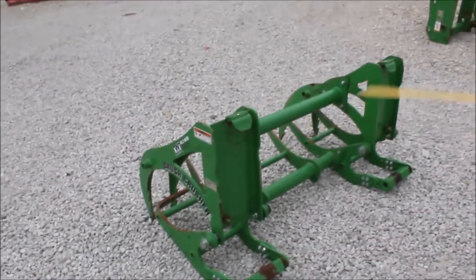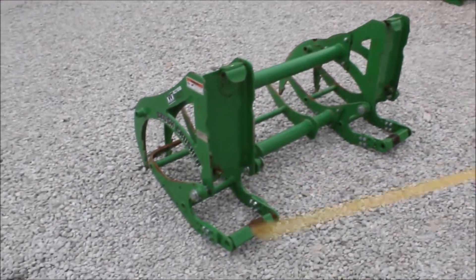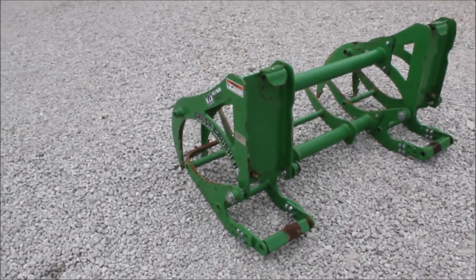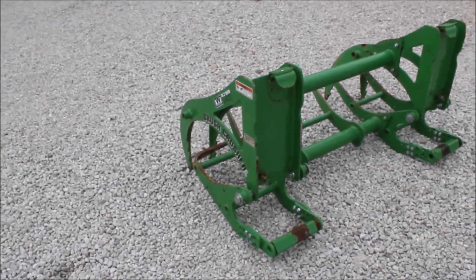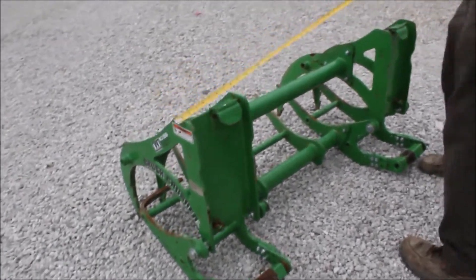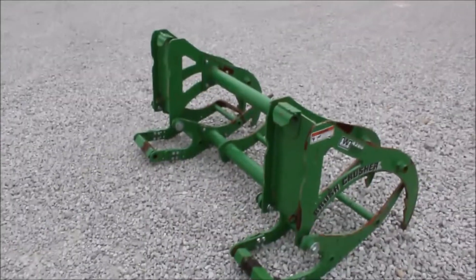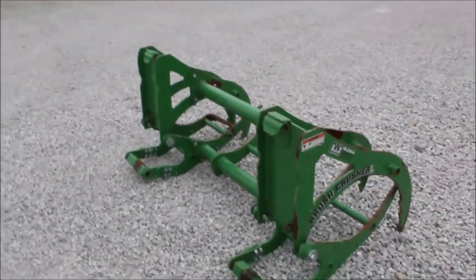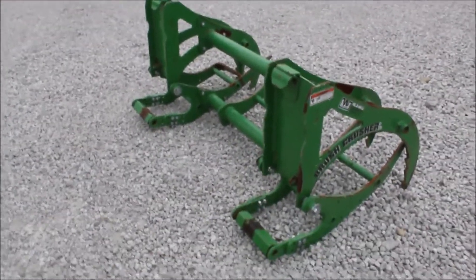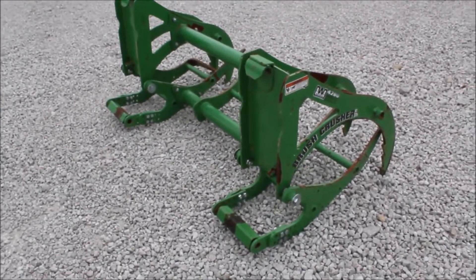It came off a 1025R John Deere — it'll fit just about any of that series that hook up like this. It's got the pin on the bottom where you stick a little three-point snap ring in. You can buy it on Tractor House auction. It has a width of 52 inches. That gives you a four-in-one type setup on your buckets without needing hydraulics — pretty ingenious, so you don't have to have a third function to run this.